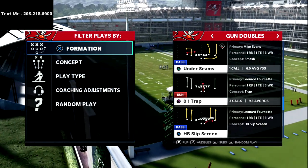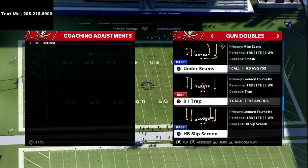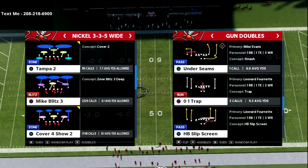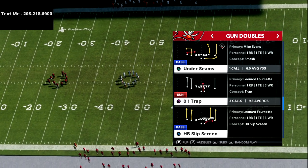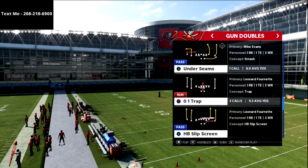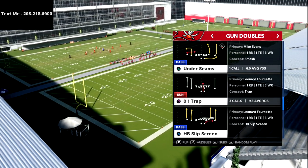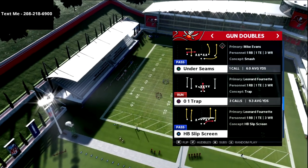What's going on guys, in this video I'm going to be breaking down a free little mini scheme for you out of the gun doubles formation in the New England Patriots playbook. My name's Cody, and I want to thank you for taking the time to watch this video. My channel focuses on helping people become the best Madden players they can become, so if you want to get better I post videos every single day on both offense and defense. If you're looking to improve, hit the subscribe button.